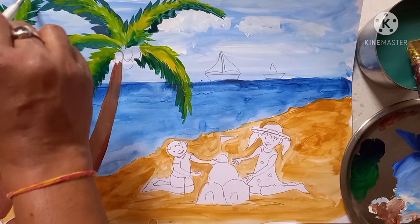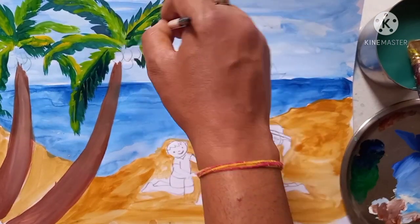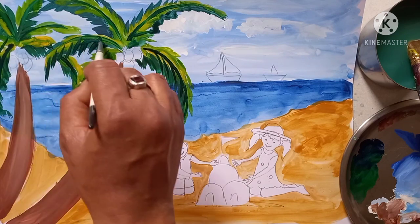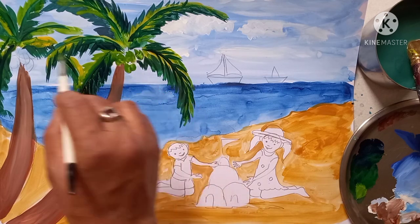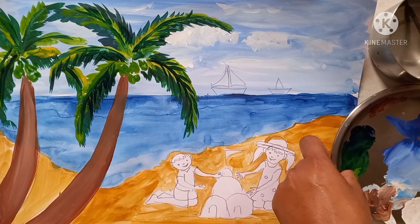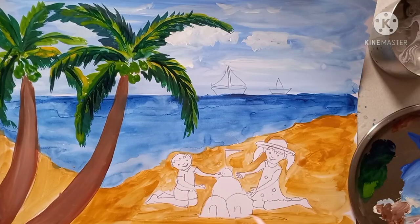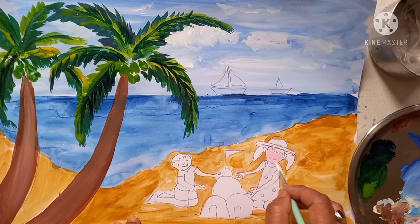Next, with the help of dark green I am giving the detail effect on the leaves. In this way you have to give the lining with the help of dark green. Then in the coconut, fill light green. Next, take white color and red color and make pink color for skin. Fill all the skin color — it should be pink color.